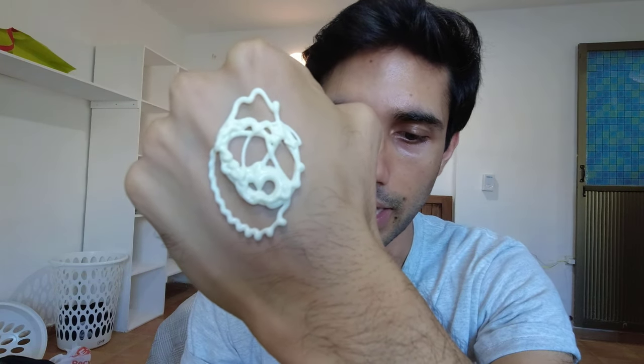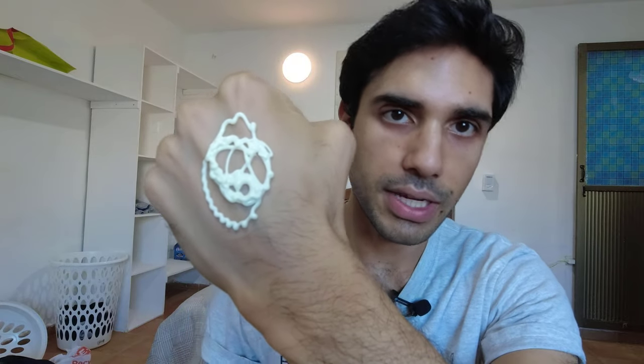It does have some denatured alcohol in there which I can smell, but the fragrance is mostly covering it up. The fragrance is definitely kind of an artificial perfume smell, so I hope it's not too strong and I hope that it subsides over time because I don't like to smell fragrance all day long.